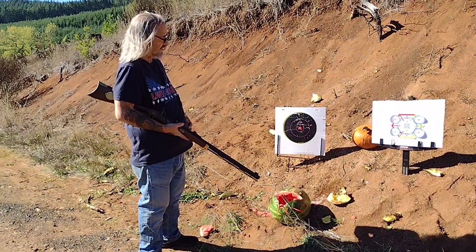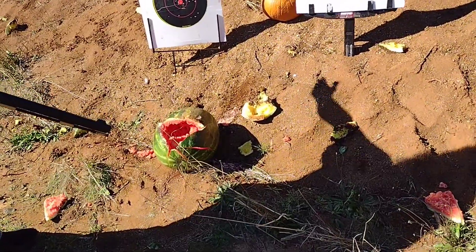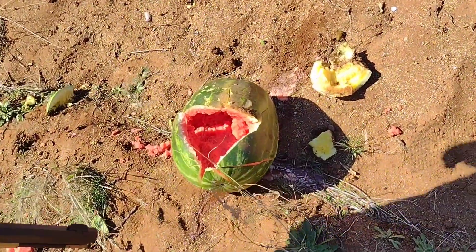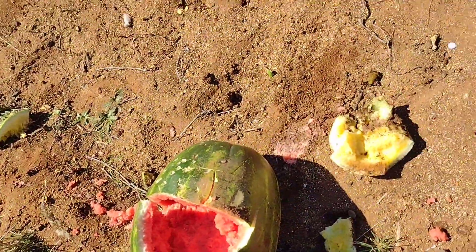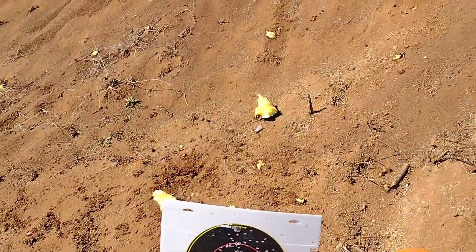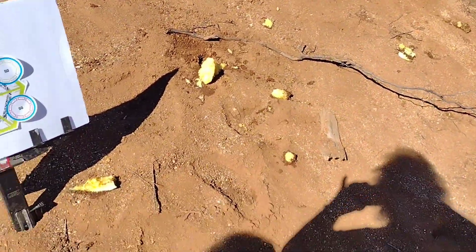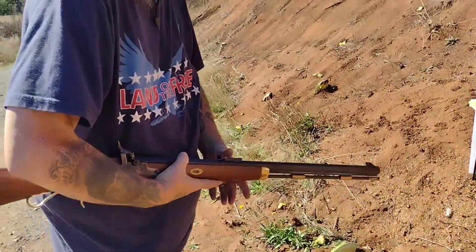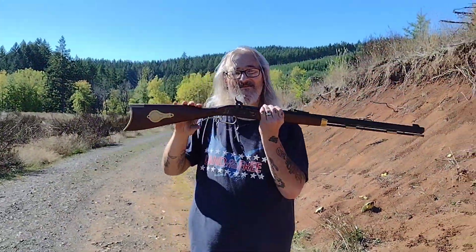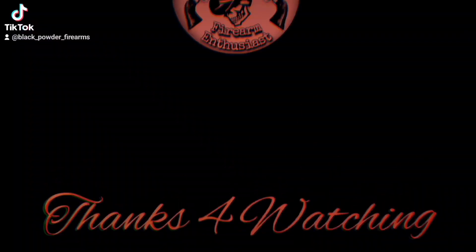Okay, as you can see, the 50-caliber patched round ball is devastating, the lead power belt hollow point is devastating, and the 385-grain Great Plains bullet is devastating. Definitely cool. Thank you for watching Black Powder Enthusiast Channel.